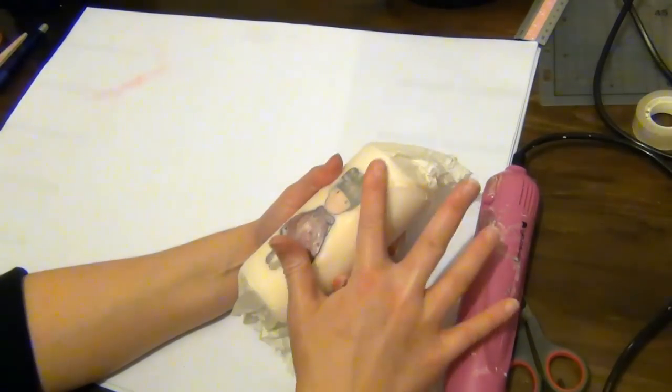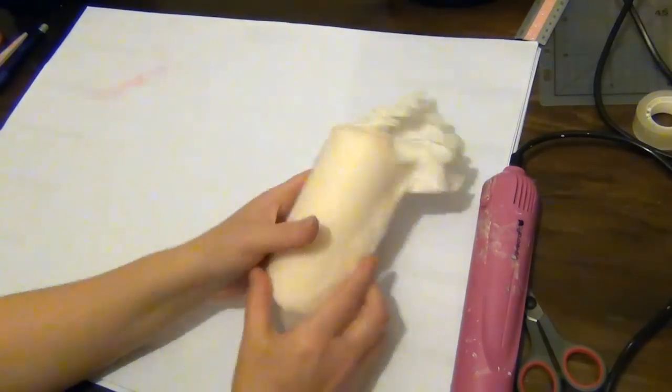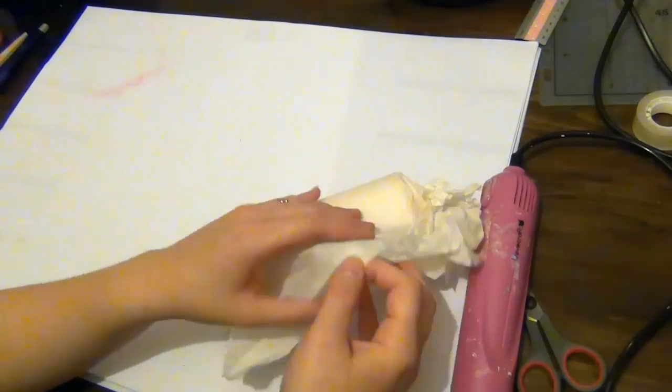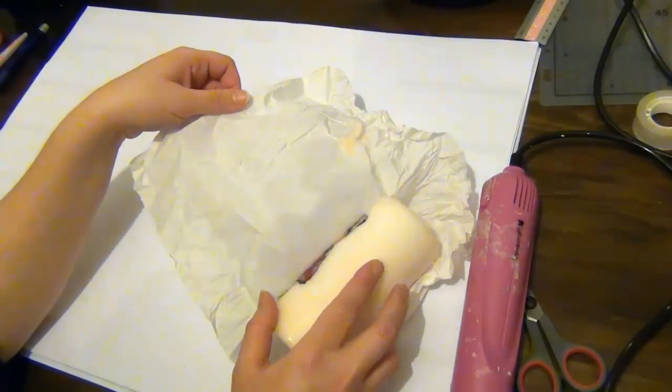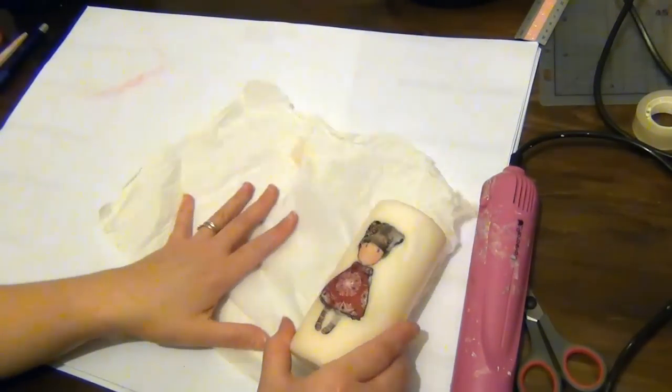Use your fingers to smooth over the image and let the candle cool down a little bit and set in place. Once that's cooled down and set in place, you can go ahead and unwrap the candle.